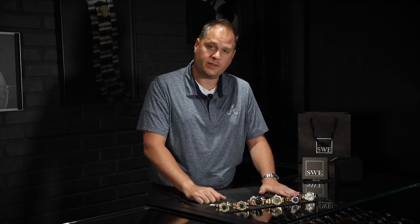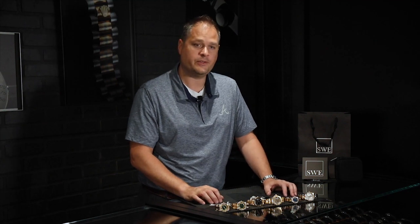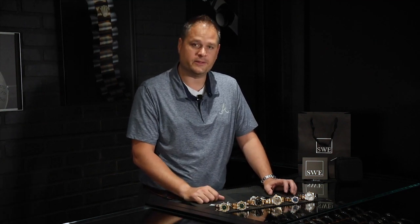You can wear these absolutely every day, or add them as a gleaming part of your collection. Visit us at SwissWatchExpo.com, give us a call, ring the bell below, sign up, comment, and ask questions — we'll be sure to answer them.